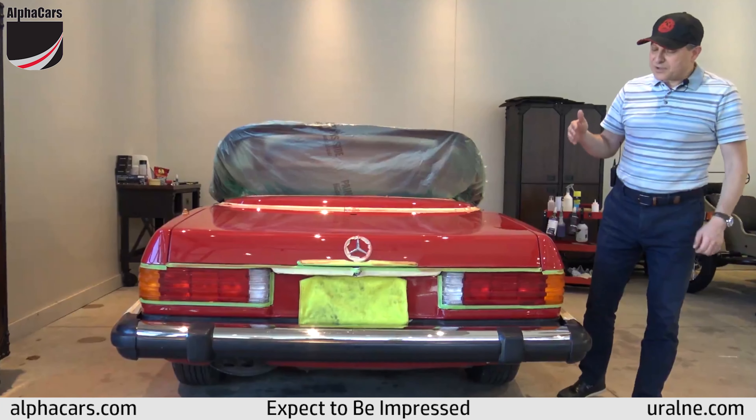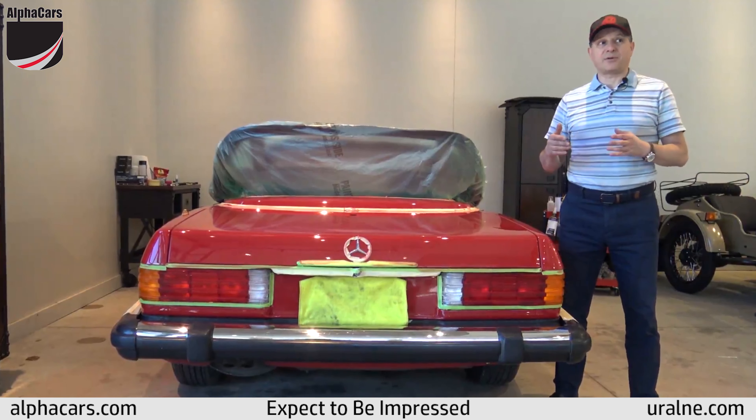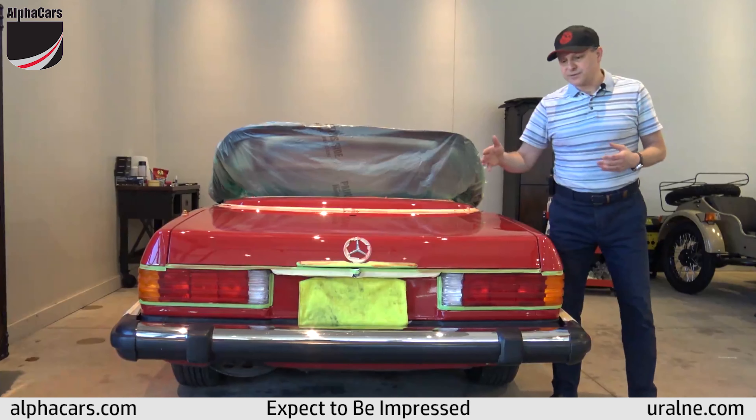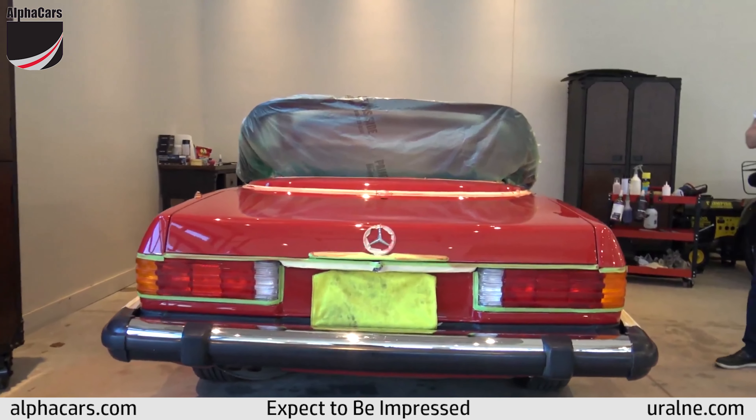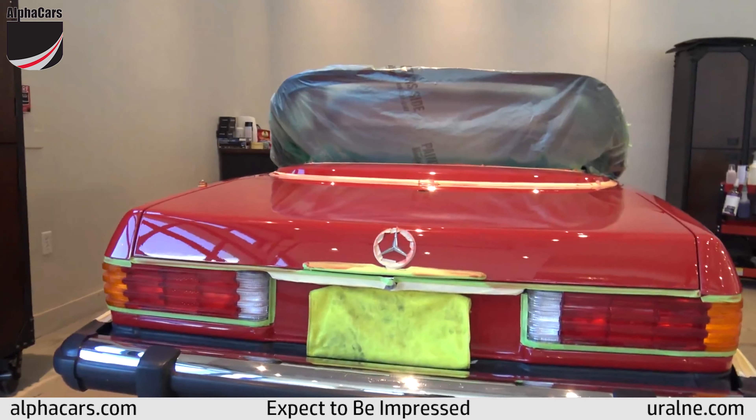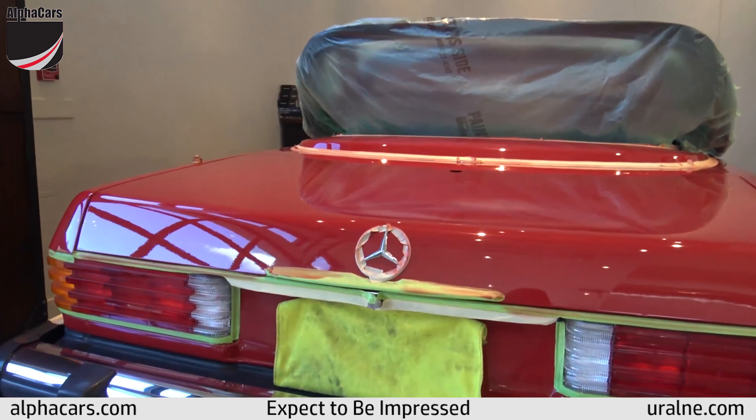We're very close to applying Ceramic Pro and we just want to take you through and show you around the vehicle. You can see it has a brilliant finish and no damage to the adjacent parts.